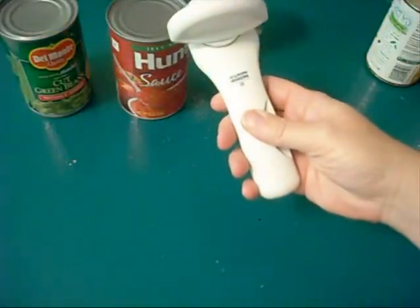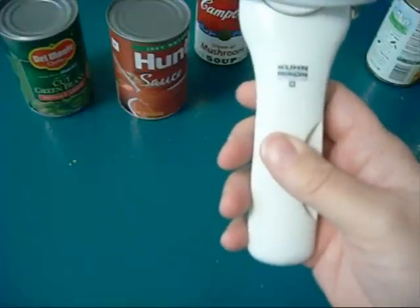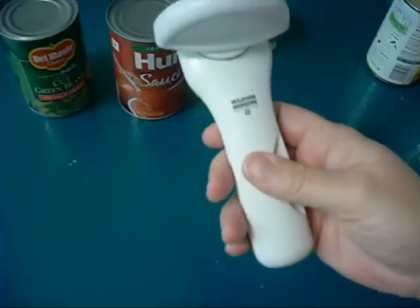I want to share with you my favorite can opener of all time. I'll hold it close so you can see the label. It's pronounced Kuhn Rikon, if you can see that. It's made in Switzerland, and I want to show you how to use it.